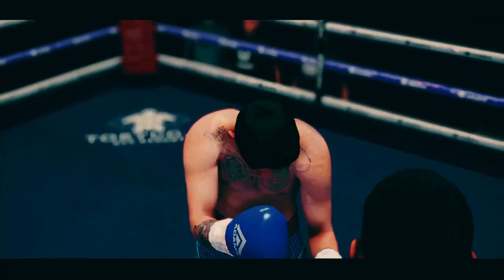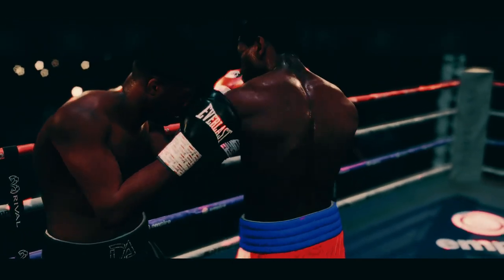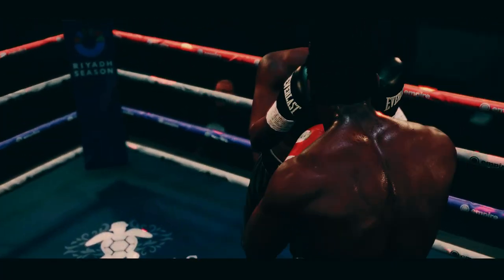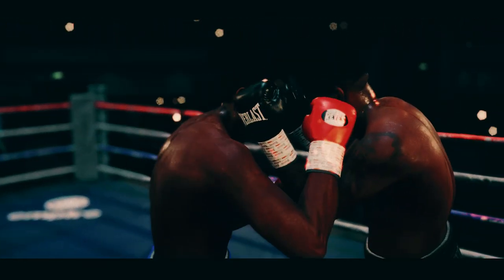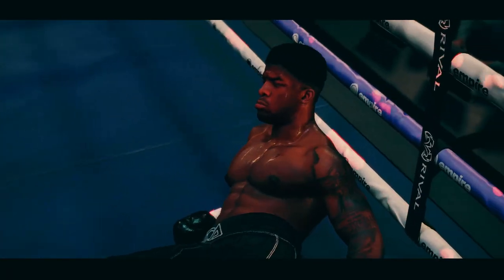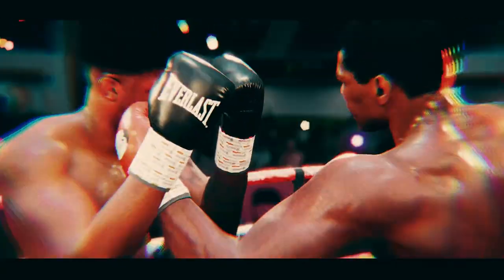And they knew it was coming. Let's watch it again, replay from a different angle. Oh, they knew it was coming. Ten, as the referee continues the count — I gotta take another look at that.